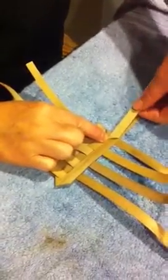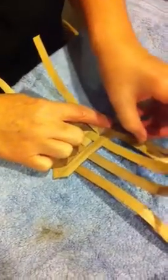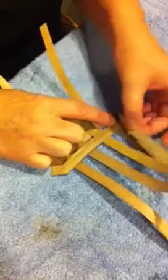Here's the tricky part — this has to flip out, so you have to flip this around and bring it through here.